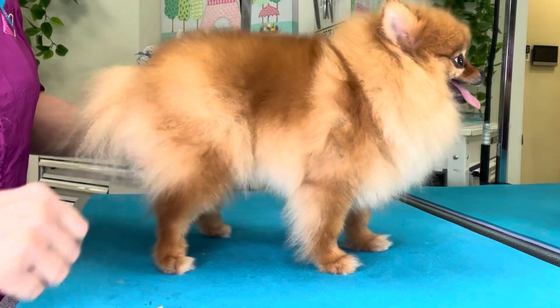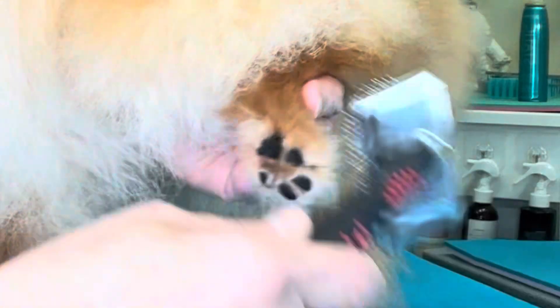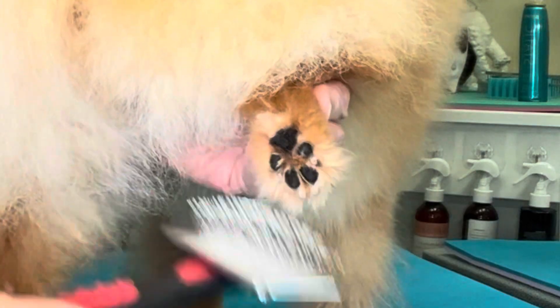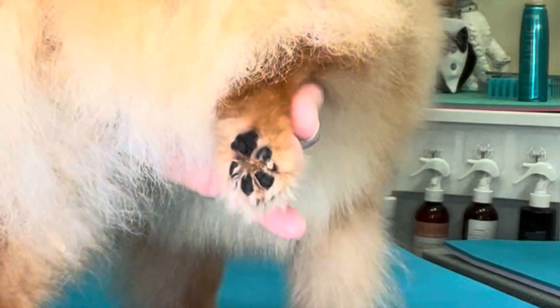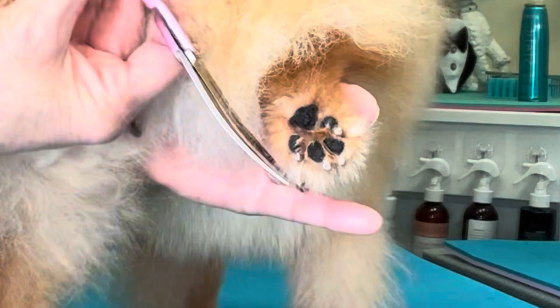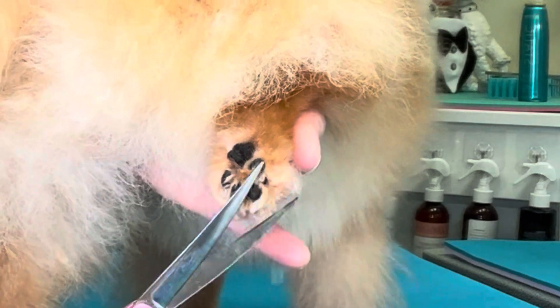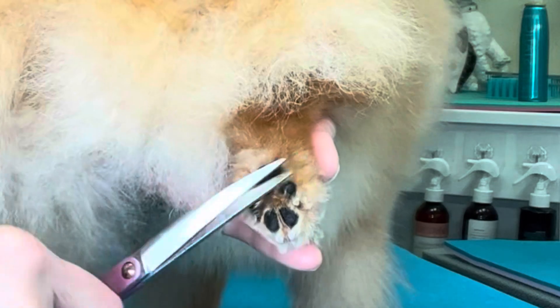We're going to start by scissoring from behind — picking the foot up and using our brush, brushing all the hair down off the back of the foot. Then scissoring as tight to the toenails as we can go, scissoring the foot round. Being very careful not to nick the pads with the scissors.